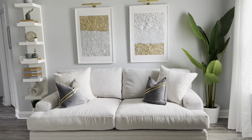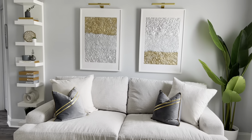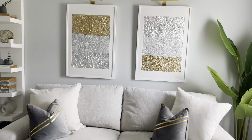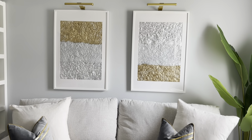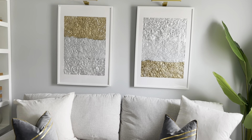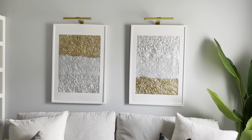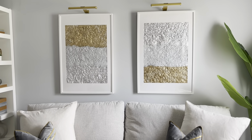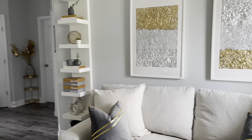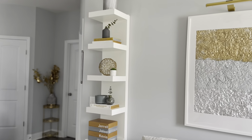I did make these two frames here, and that video is on my channel — I'll link that below if you're interested in seeing how I did that. The lights above those are picture lights and I got those from Amazon. This is the IKEA LAC shelf here.